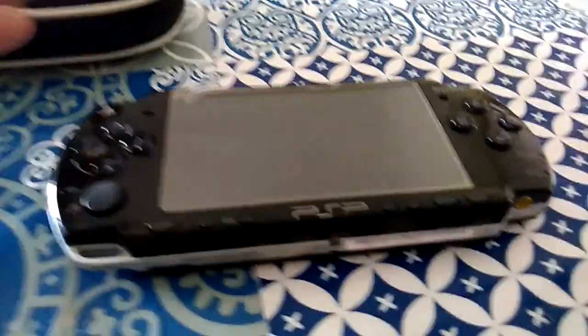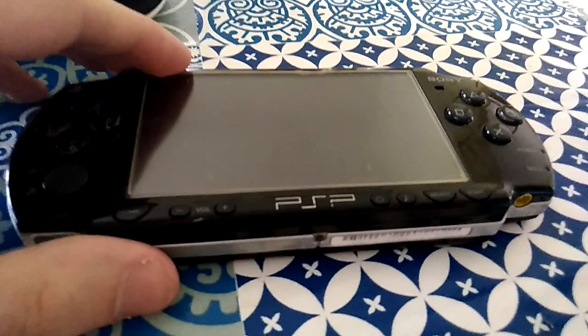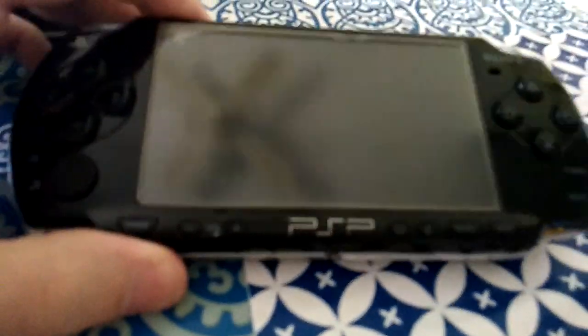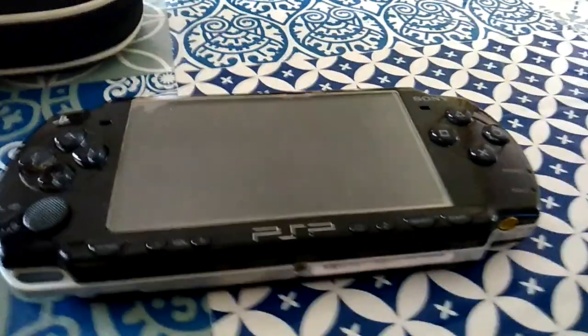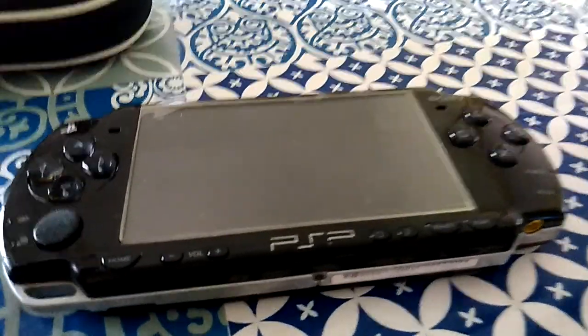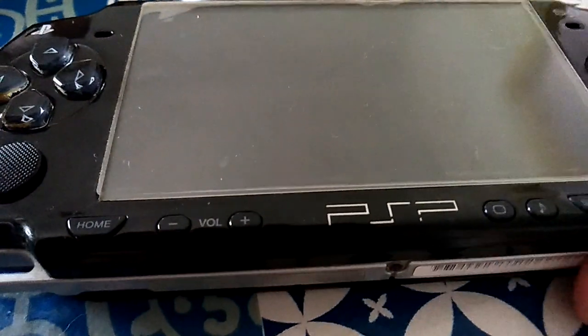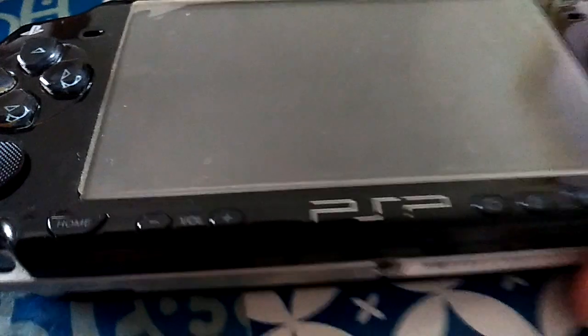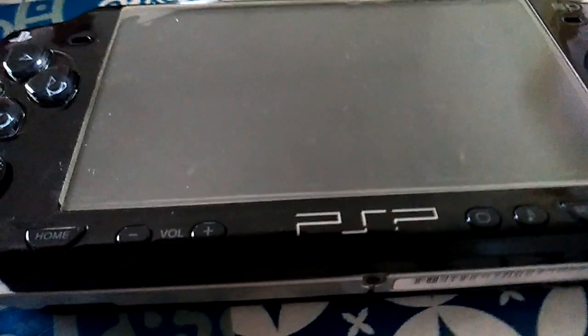Hello everyone, this is my first review. I'm taking a look at a console for the first time. My next video will be talking about something else for a game.